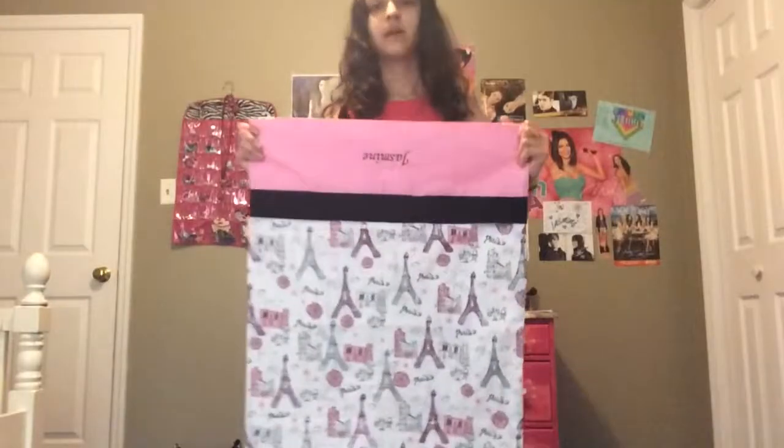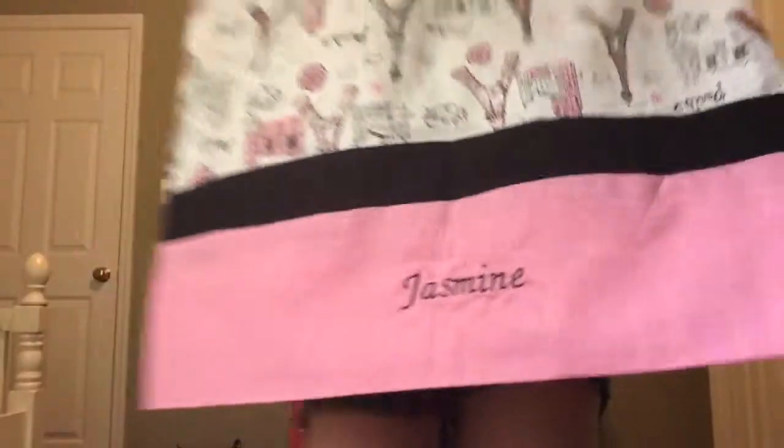I sewed this all by myself in home ec — it was really fun. Then I made this one. Since my room was supposed to be Paris and stuff, but since we've moved I haven't really put up all my old pictures. This was the Paris one — look at the little Paris designs, it's so pretty with the glitter. I did a little black trim with a pink cuff and my name embroidered on it.